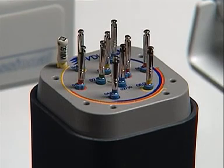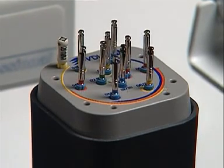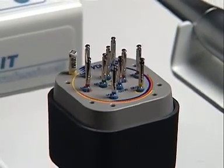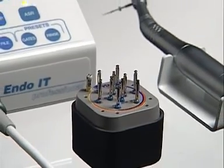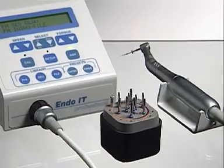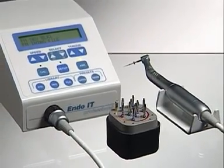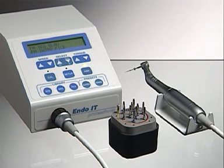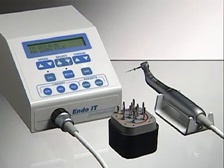In order to take full advantage of the nickel-titanium material and the effectiveness of the instrument design, and in order to avoid the unpleasant consequences of instrument fracture, the file must be used with the correct torque control setting specific for each instrument size and design. Equally as important is that the speed setting is correct for the file being used and that the speed is constant.